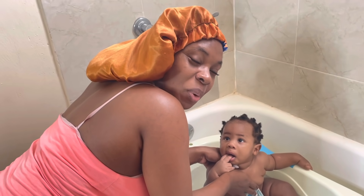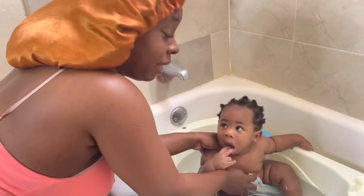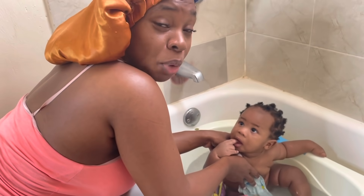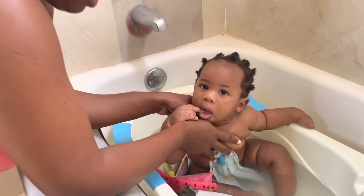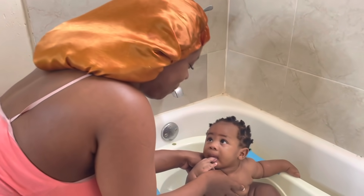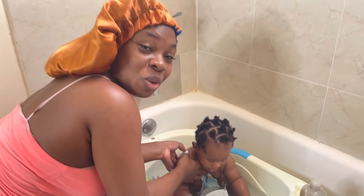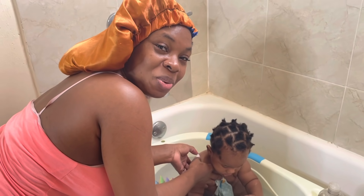Hey guys, good morning! Welcome back to the Delpratt family. So this morning, as you can see, we are in full morning routine gear — this is Kai's bath time. He's looking at the camera like, 'What are we doing different? Why do you have that pointed at me?' This morning we got two amazing products from SOOCAS that we'll be incorporating into our morning routine, so stay with me.